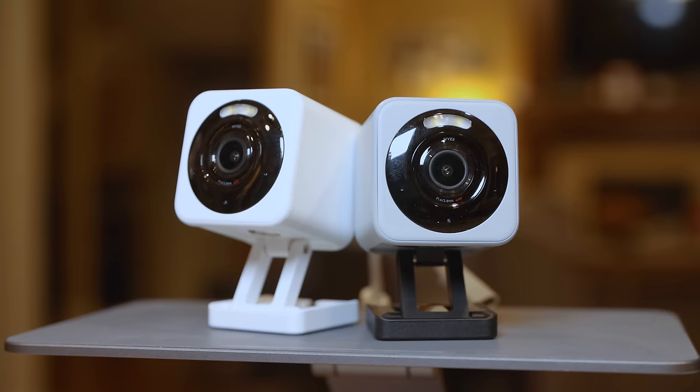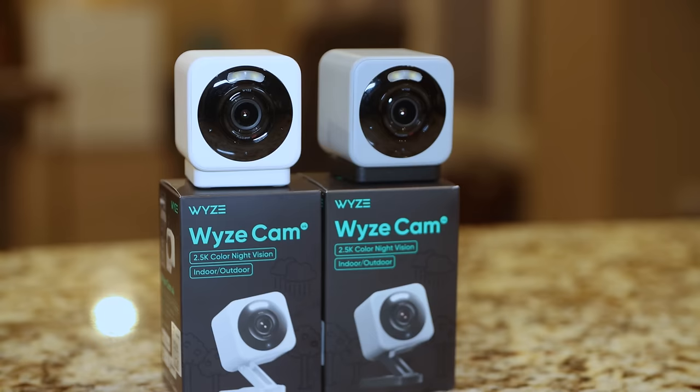Hey there neighbors, Ryan here from The Smart House, and if it's your first time with us, then welcome. Today's a big day. Wyze has just unveiled their brand new flagship product, the Wyze Cam V4, and I was lucky enough to get my hands on a pair of these not more than 48 hours ago, so I'm excited to share my first impressions with you.